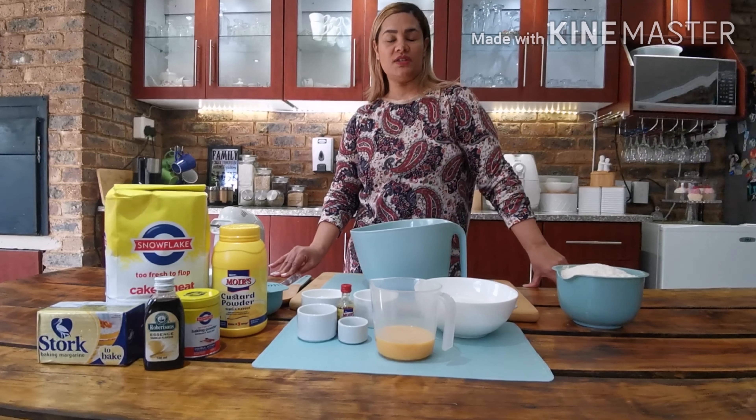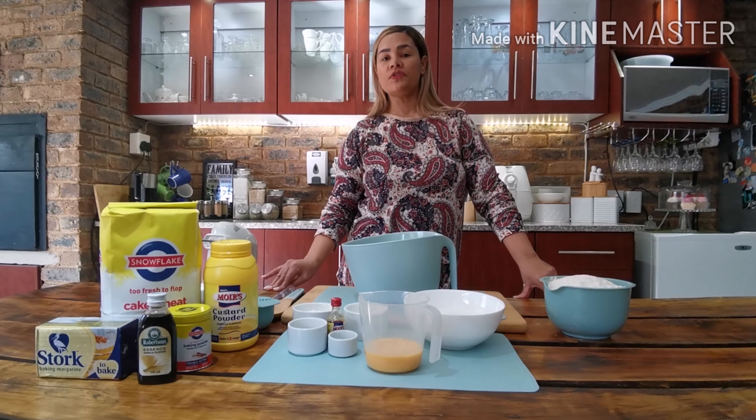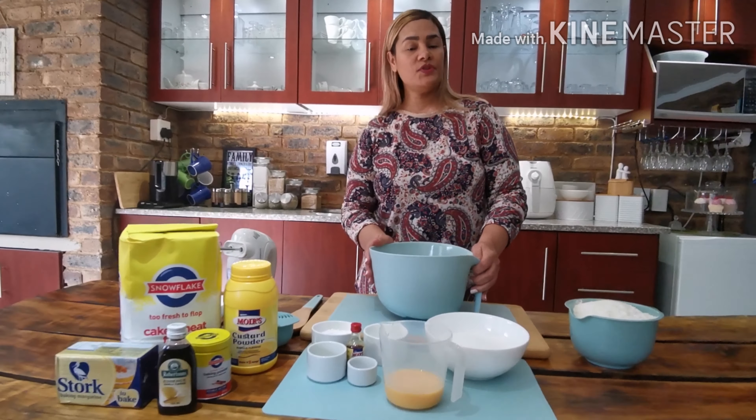Welcome back to Dilla's kitchen. My mom and I made a lot of cookies, but one of our favorites were custard cookies. Today I'll be sharing my mom's custard cookie recipe with you. I have 500 grams of soft butter in here.